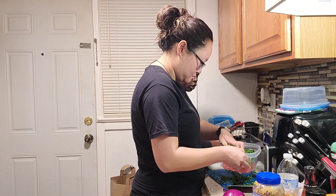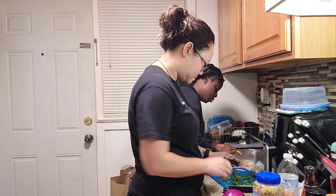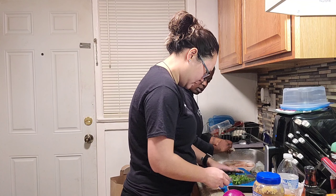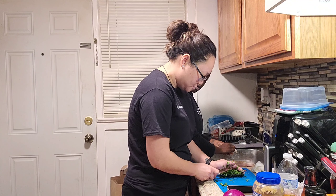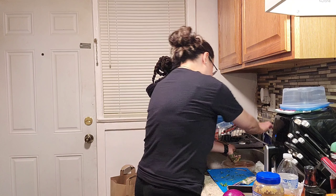So once she gets all of that together, then she's going to — what's she going to do, baby? Season the chicken and spinach. Oh, you got ground beef too? Yeah. I like ground beef.